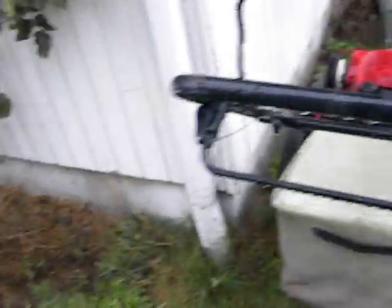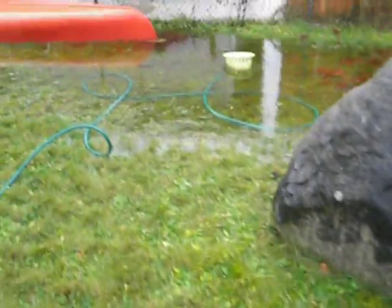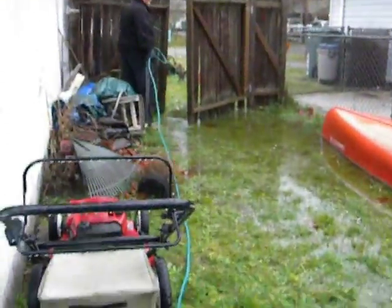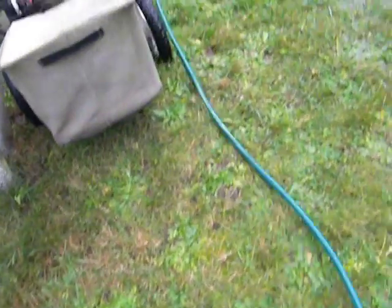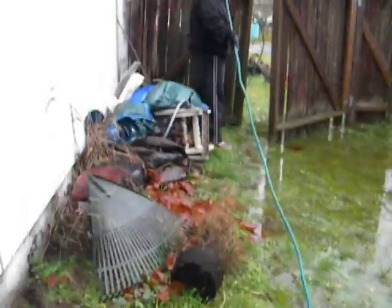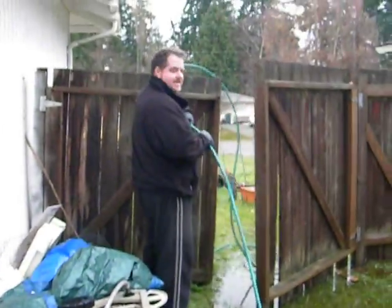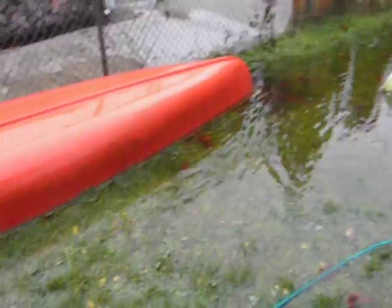Watch out, I don't want you to trip as I pull this. Your objective is not to get wet and you're walking in water. I'm walking in water, but the bottom of my boots are rubber, so it has not been a problem for me as yet.